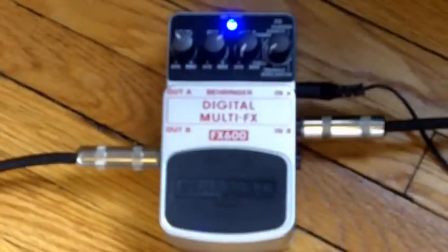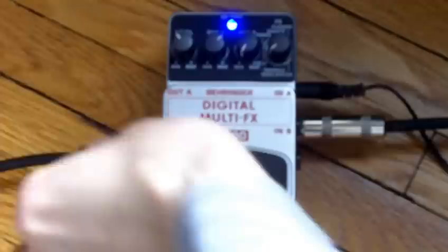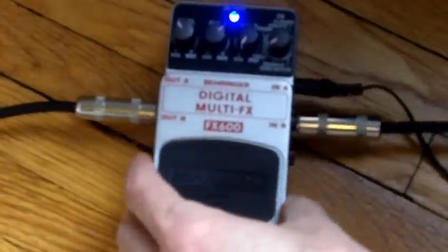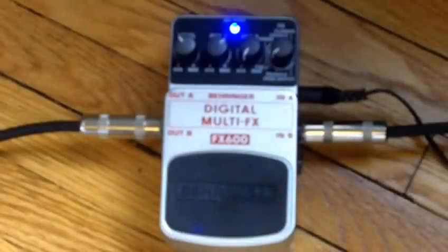Look at this crazy pedal. When you plug in to the B channel, you get one repeat. But when you plug into the A channel, you get two repeats.